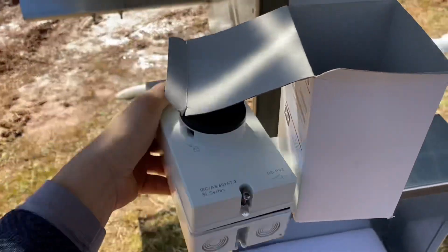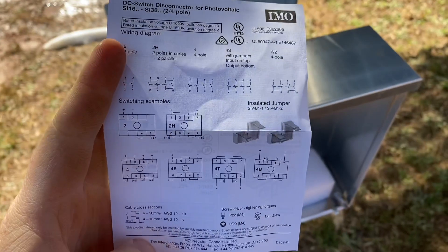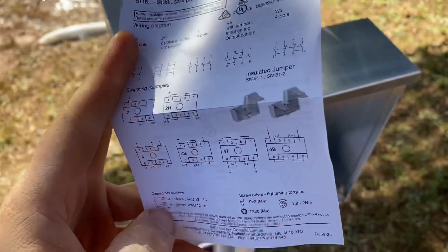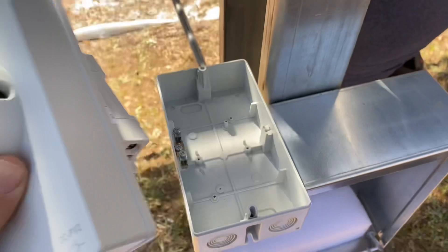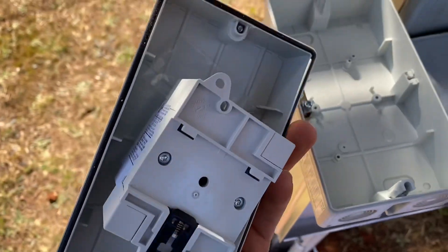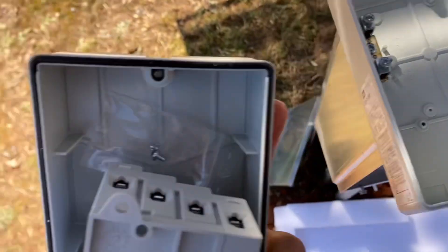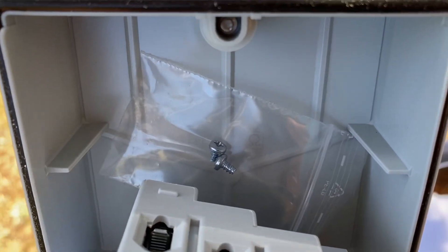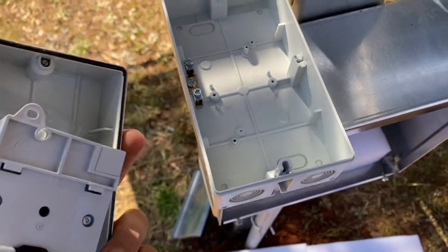This is what you get — also a piece of paper telling you about the switch and all its positions. One thing you do not want to do when you open a switch is lose the screws that are supposed to be in here. There they are. Do not lose those screws or you will not be able to screw your switch onto the housing — and they're easy to lose.